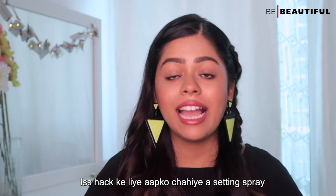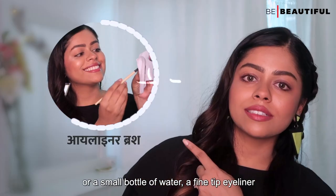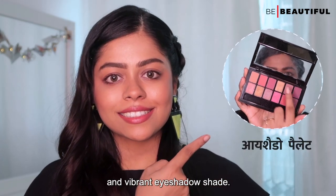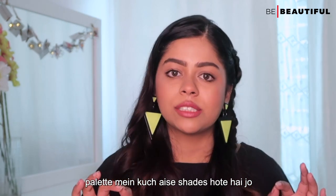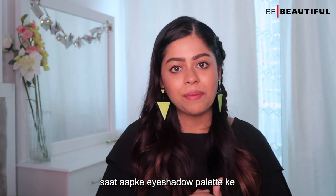For this hack, you will need a setting spray or a small bottle of water, a fine tip eyeliner brush, and an amazing and vibrant eyeshadow shade. I have noticed that in every eyeshadow palette, there are some shades that we don't use. With this hack, you will get more use out of your eyeshadow palette.